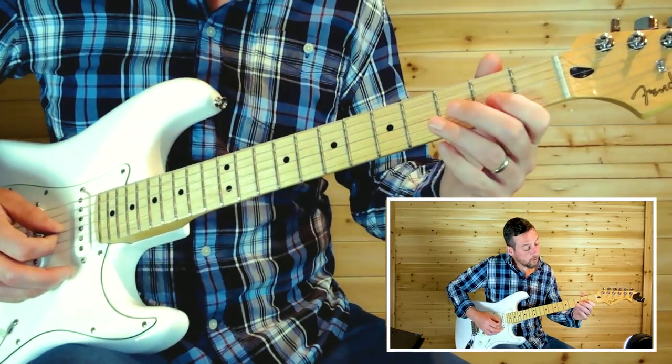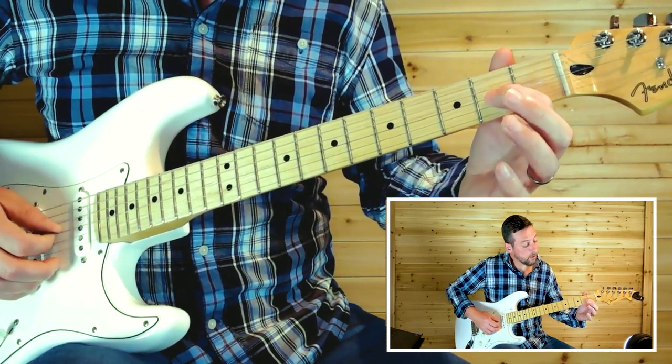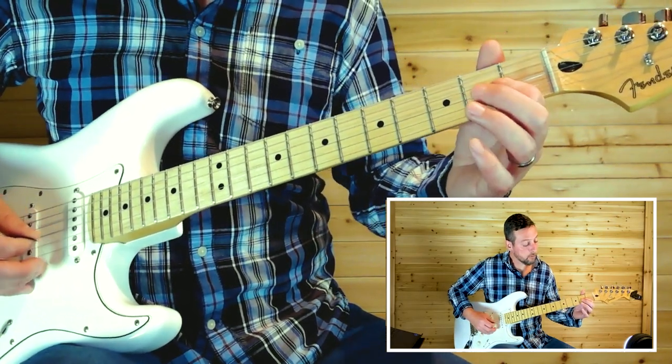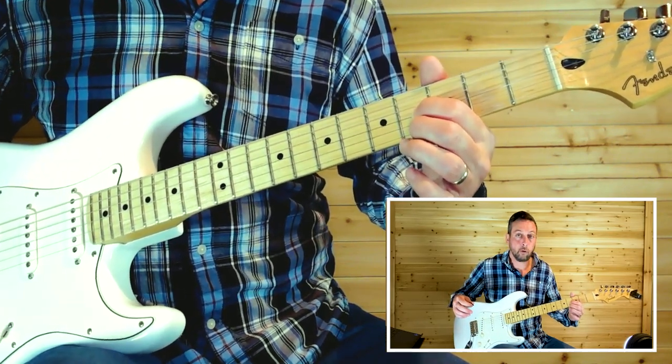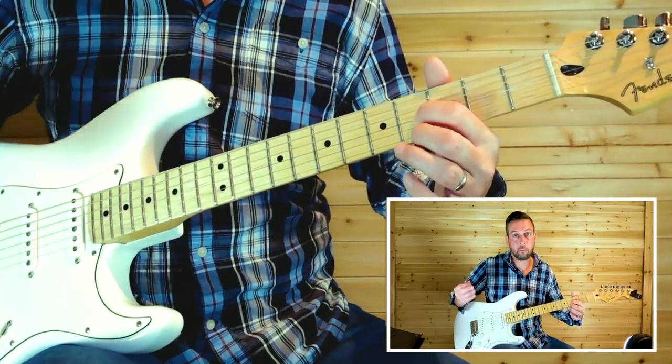The next fill is picking the second fret on the third string and sliding up to the fourth fret. Then use your finger to reach up and grab the fourth fret on the first string — it ends up being an octave.